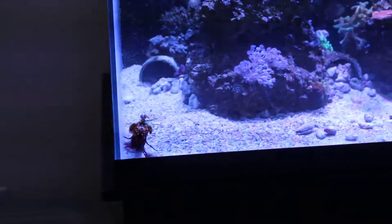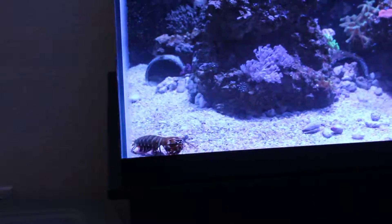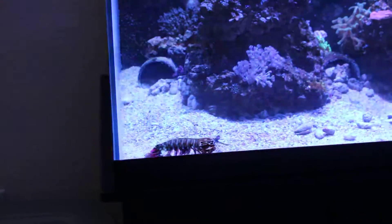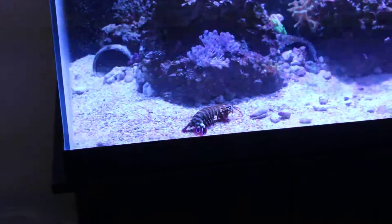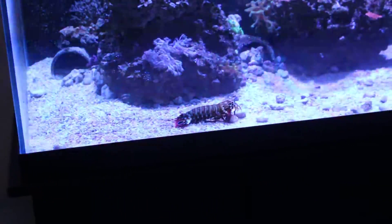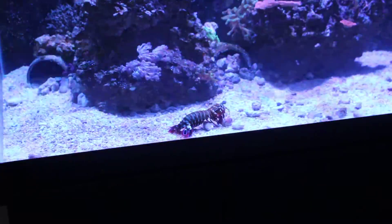He molts about once every four months right now, though that'll depend on feedings of course. The more you feed, the faster the molts. Also, the smaller the size of the mantis shrimp, the more quickly they molt — as they grow larger, they molt a lot more slowly.